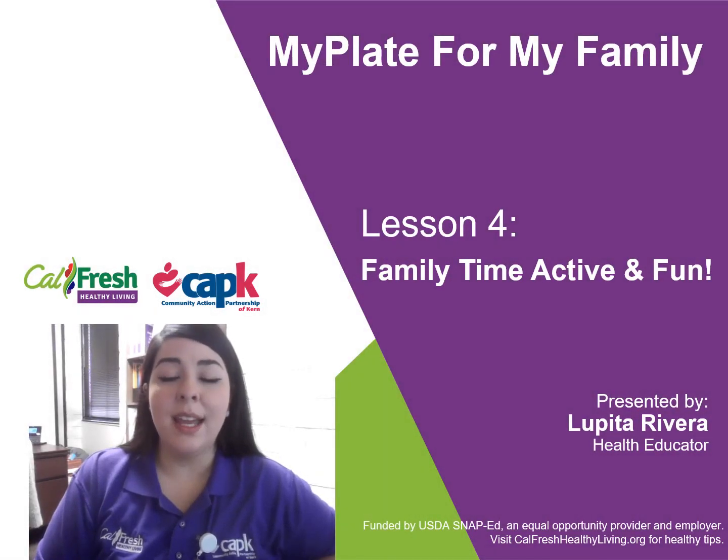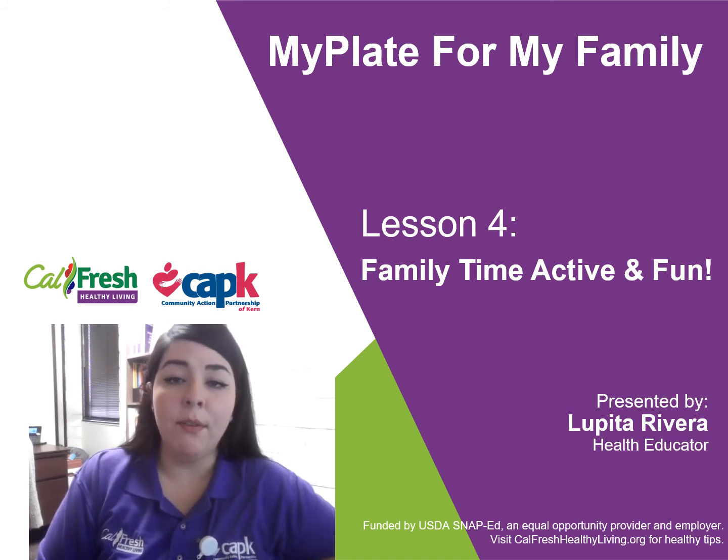Hi, everyone. My name is Lupita. I am a health educator with CAPK CalFresh Healthy Living. Today, we will be going over the last and final lesson of the My Plate for My Family series, lesson four, which talks about family time and active fun.